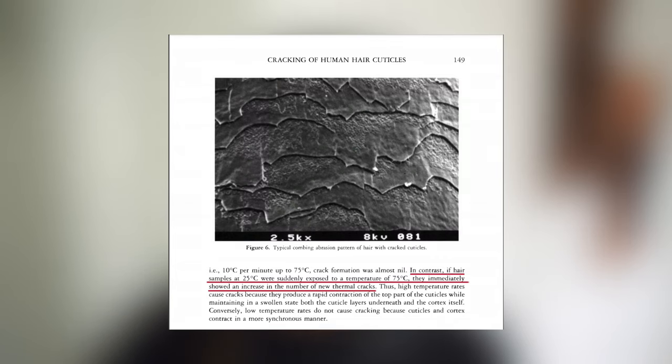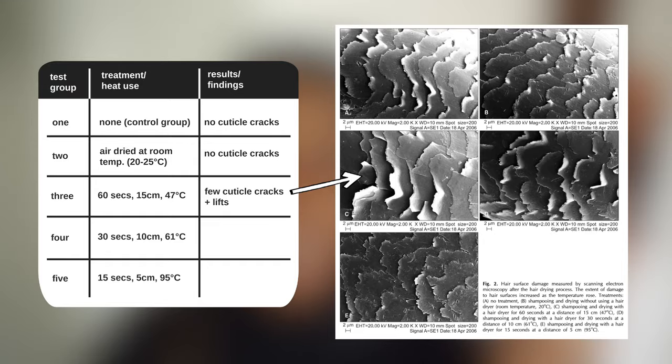However, if a sample of hair at 25 degrees Celsius was suddenly exposed to 75 degrees Celsius from a hair dryer, the hair would immediately show signs of new cracks from thermal damage. This is extremely interesting because if we take the fact from the previous study — that hair treated at 61 degrees still showed signs of cracking and lifting — it's very helpful to know that we could potentially avoid this just by slowing the rate of temperature increase to our hair surface.